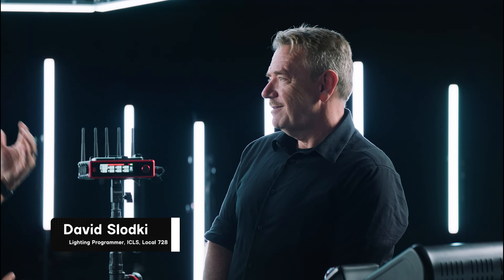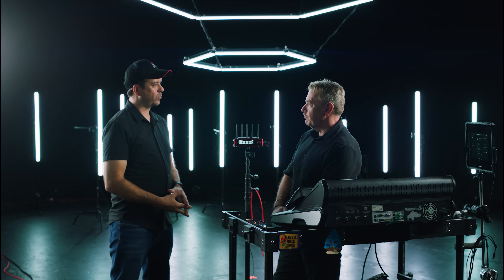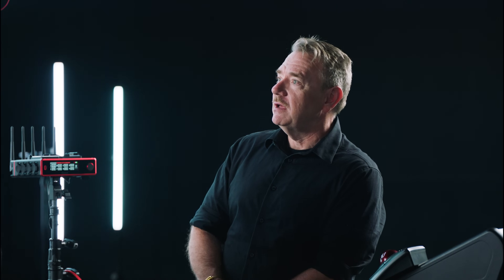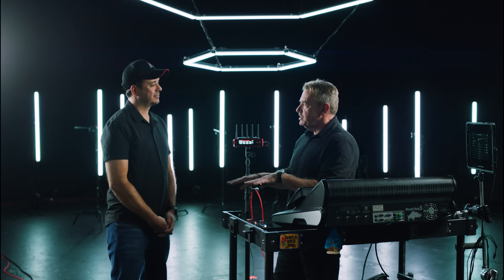I'm here with Dave Slotke, Local 720 Lighting Programmer on such projects as Avengers, The Grinch, and Starship Troopers. We're here today to talk about the Citus 4 product, but first — what are the challenges with data? Where have we been and where are we going? The sets have always been big in Hollywood, and we light a lot of area. With the advent of multi-channel fixtures like Image 80s and multi-channel space lights, we ended up with a ton of data to push through — so much so that on more than one job, I was there with two lighting consoles side by side because there just wasn't anything made that ran enough sheer channel counts out.